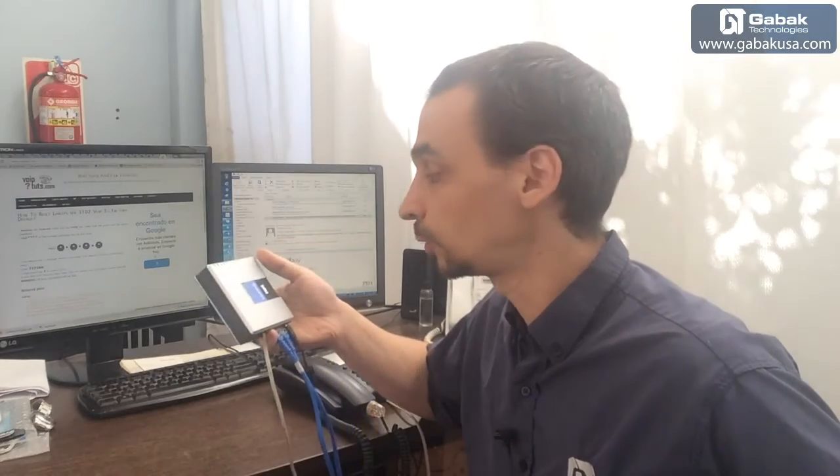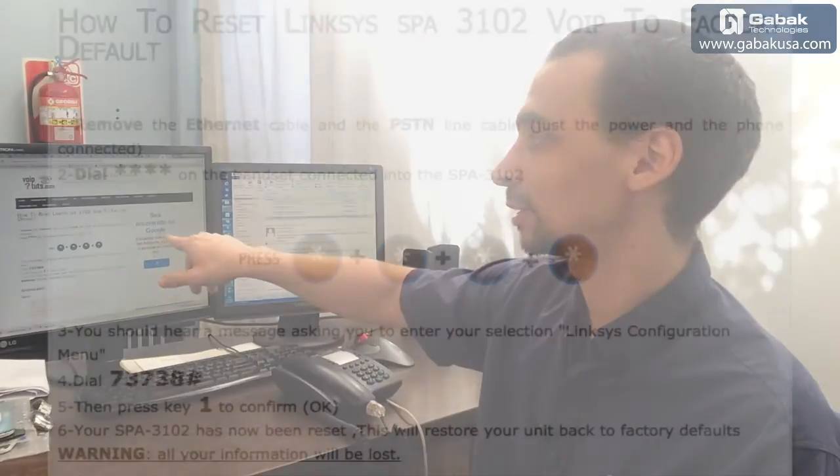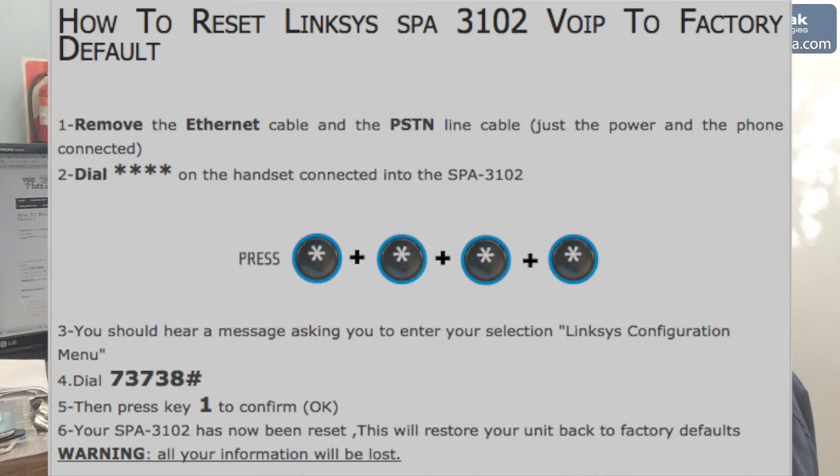If you're having trouble resetting it because what you see on the internet doesn't work, I'll teach you two tricks. The first one you may know: on the Cisco website, it says you have to lift up the phone, press start four times, then dial 7-3-8 and the pound key. Once you've done that, press the number one and that's it — you should be able to reset it.